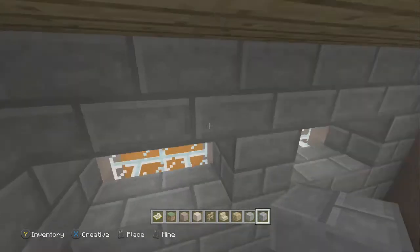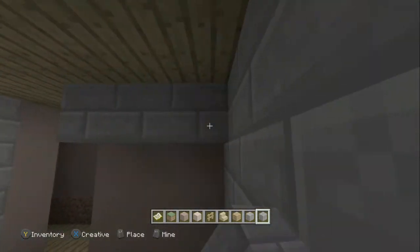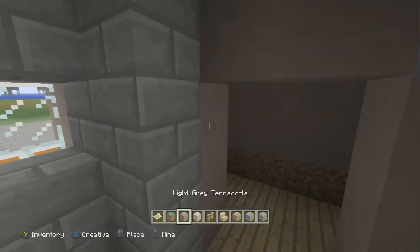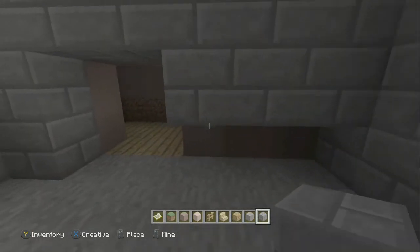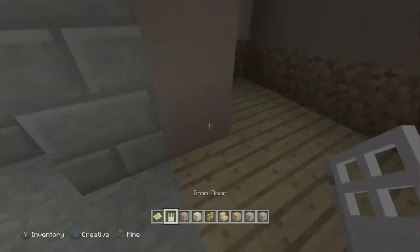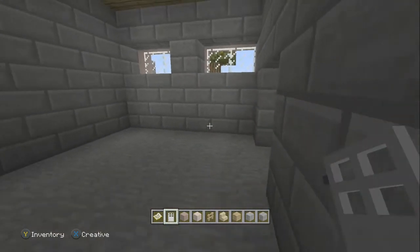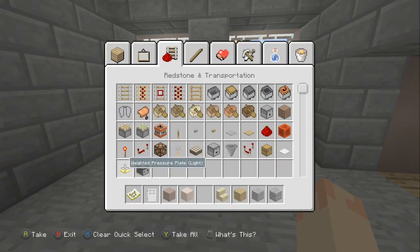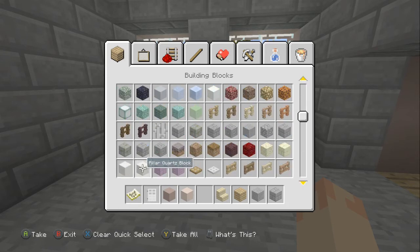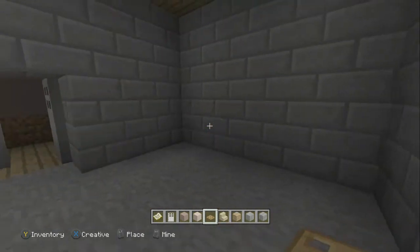I'm going to be using iron bars like that, and the cell as well — with light gray terracotta over the door and the stone bricks. Then I'm going to be using iron doors over here. Just leave one open. And then there's a workbench against the wall as well — same again, we'll just get the trap doors in. A wooden trap door — three of them. And that is the cell so far.